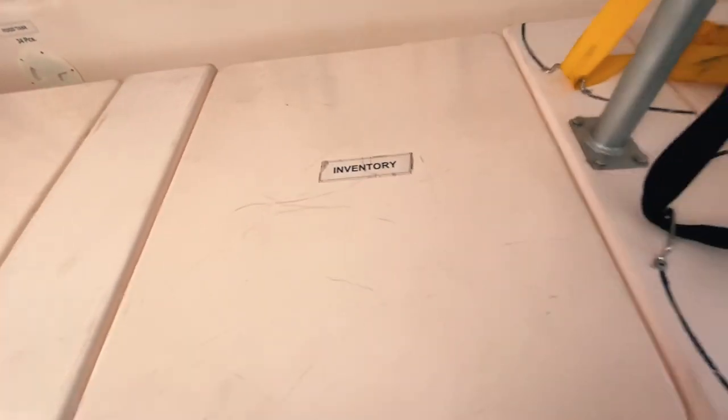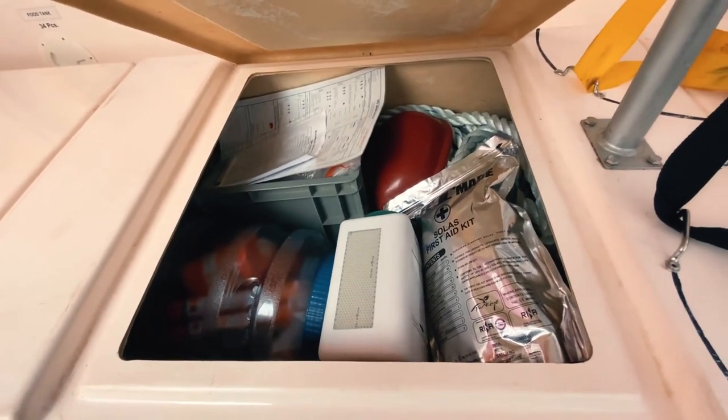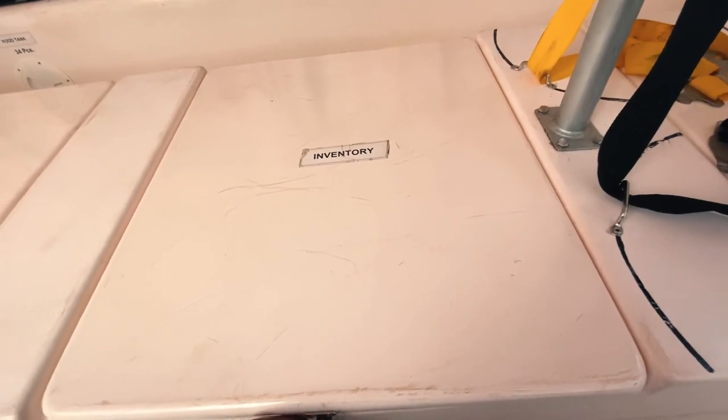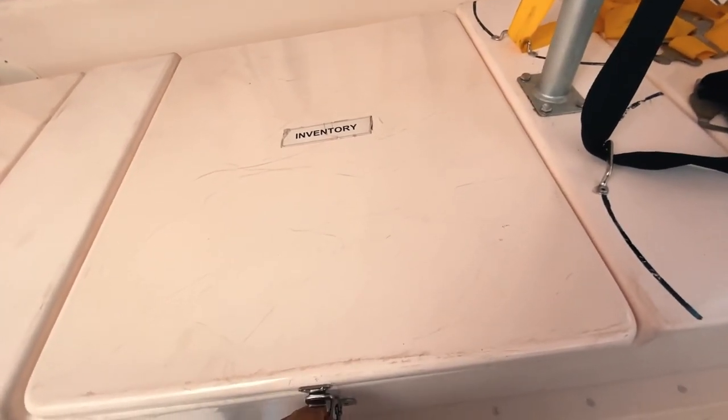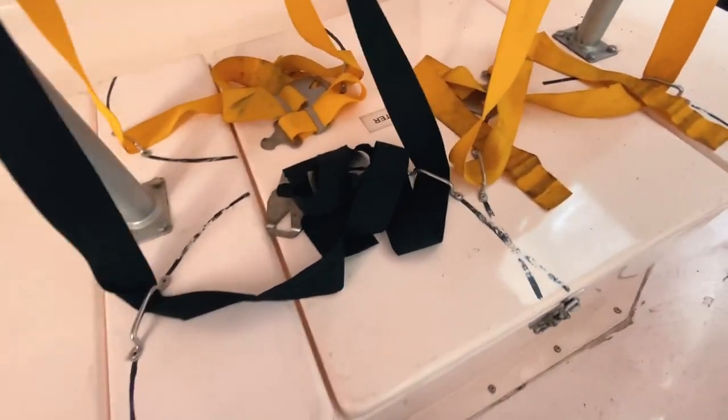On the next side we have some inventory. It contains all the pyrotechnics, first aid kits, and other equipment necessary for the running of the lifeboat. It also includes some tools and special equipment.